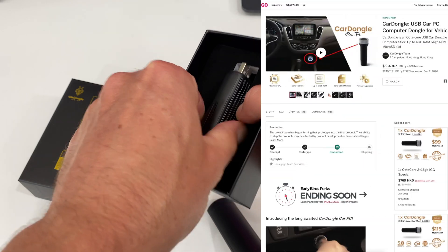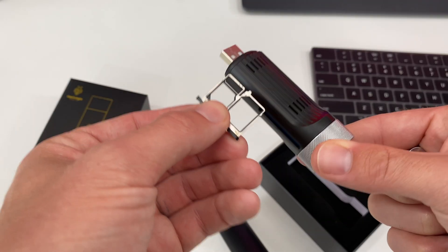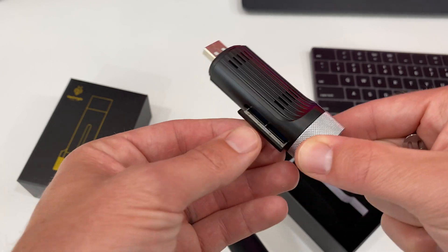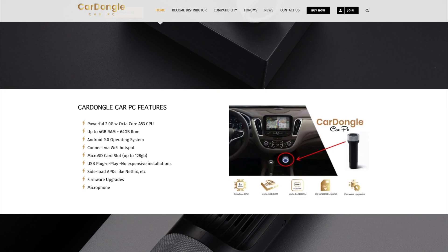What comes in the box? It's real simple. This thing goes for about $99, maybe a little bit more, and this is basically it. We can pop out this little tray for expandable storage up to 128 gigs. Inside this little guy is an octa-core CPU, two or four gigs of RAM, and 16 or 64 gigs of memory.